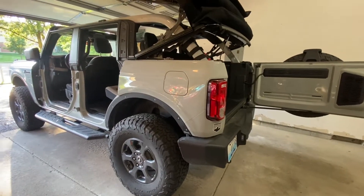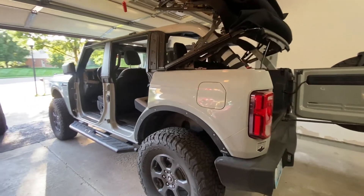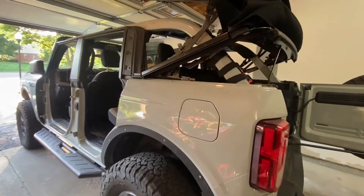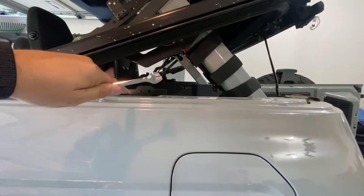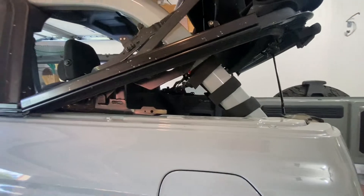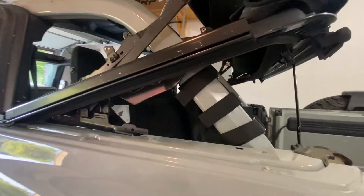Welcome back to the channel. Today in the garage we have another Bronco, this time a soft top, and we're going to be installing the hydraulic shock that goes between the top of the Bronco and the convertible top. So we're going to go ahead and get into this.